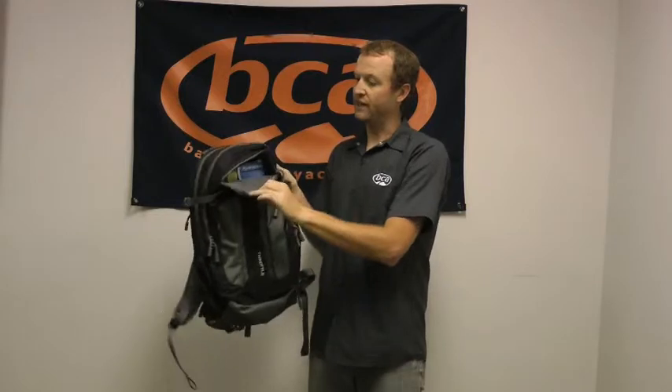On the front here we have a nice fleece-lined pocket. That's really ideal for your goggles, sunglasses, that kind of thing.